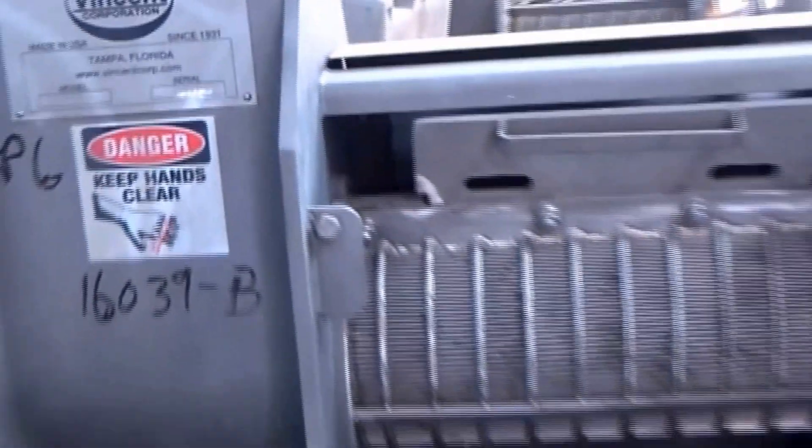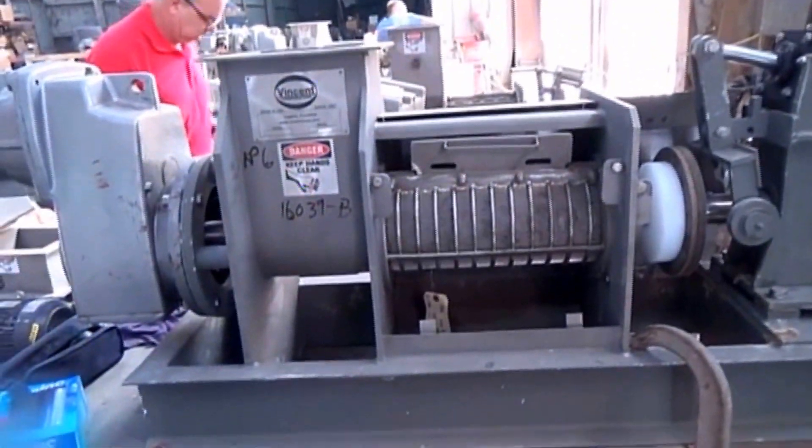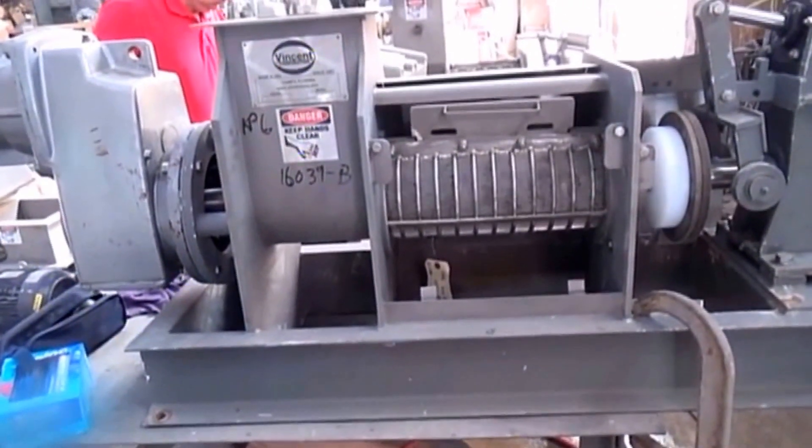And we're going to try running it in a screw press to see if we can get it down to about 92%.